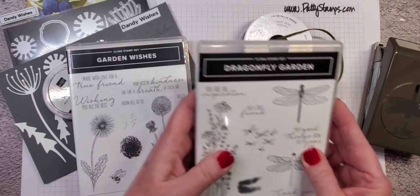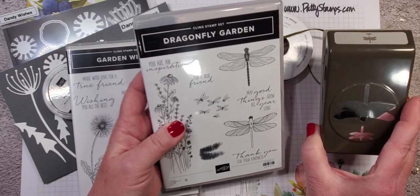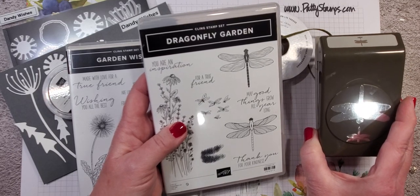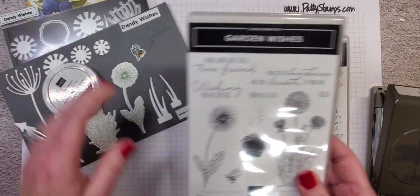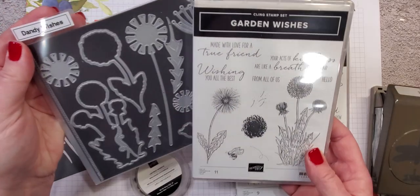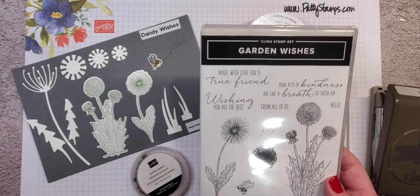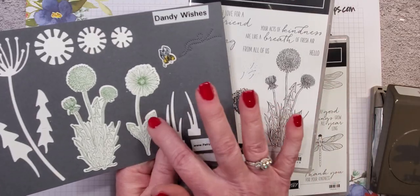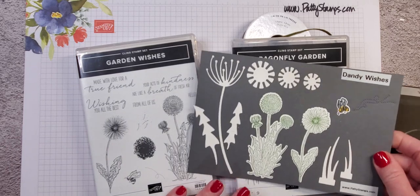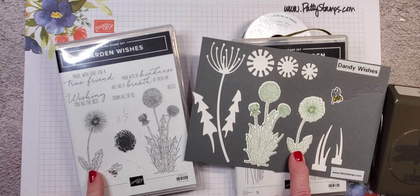There are two bundles in this suite. We have the Dragonfly Garden bundle that has a stamp set and a punch — we're going to be working with the punch today and I'll show you some tips for stamping and coloring the dragonflies. And then there is also a stamp set and die set: Garden Wishes and Dandy Wishes. I made a little chart to show you exactly which images can be stamped and die cut and which are standalone images. This dandelion image here, for example, can be stamped and die cut.